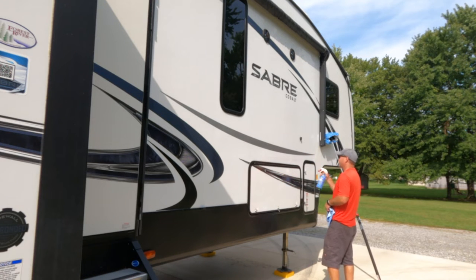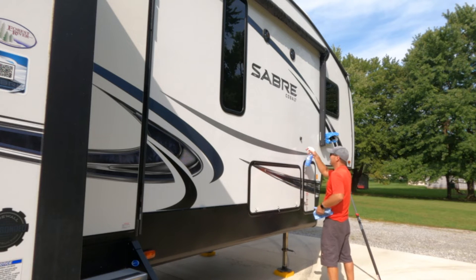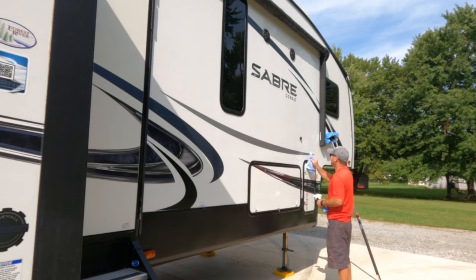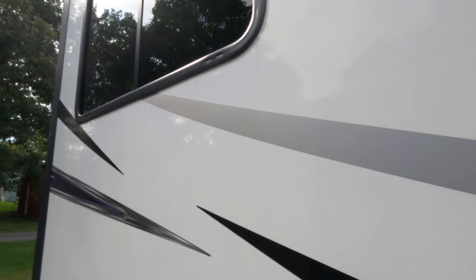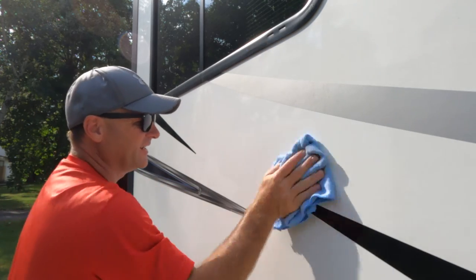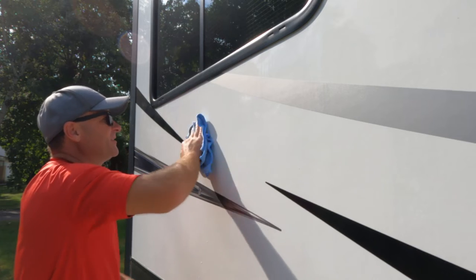I'm going to try using the Wash Wax All and a microfiber towel to see if it removes these black streaks. It actually does a pretty good job — putting it on the mist setting and letting it sit. Wow, these black streaks right here — it took them right off! The Wash and Wax All — that's impressive. Usually you've got to get the degreaser out to take care of those, but I don't need it. Unbelievable. I've tried multiple different products to get these black streaks off, and somehow magically they send me a product that works. It's crazy.